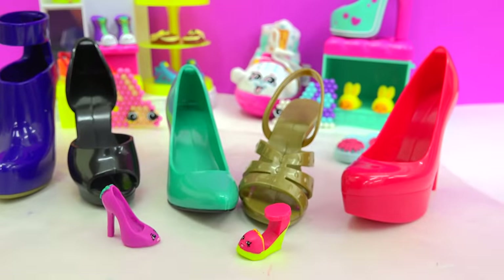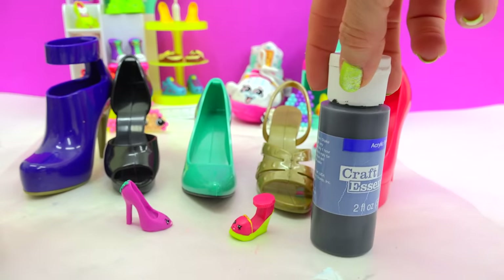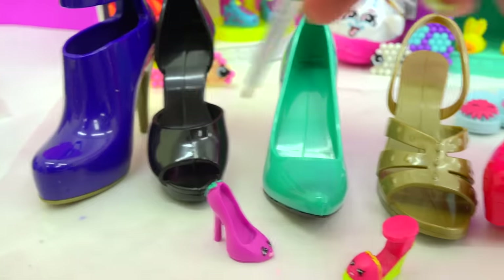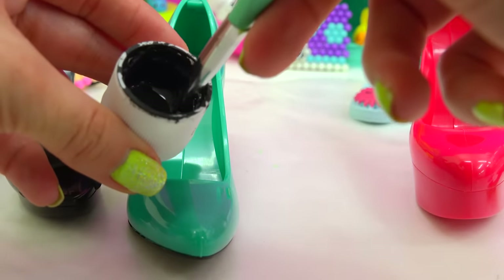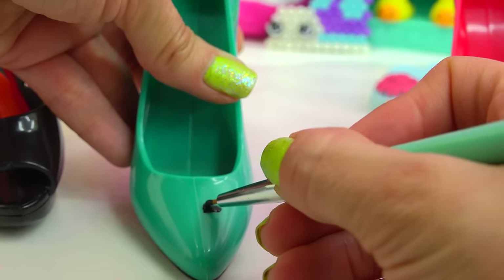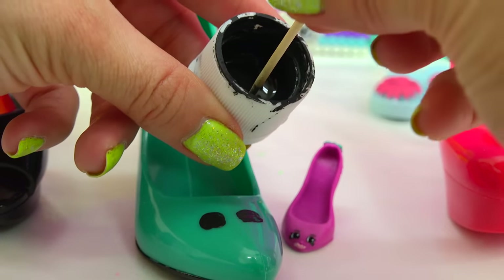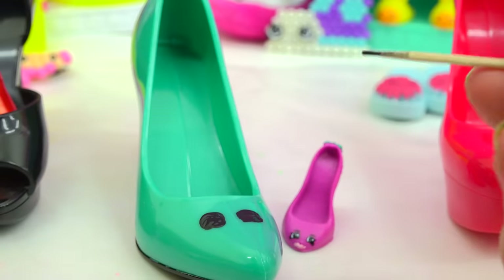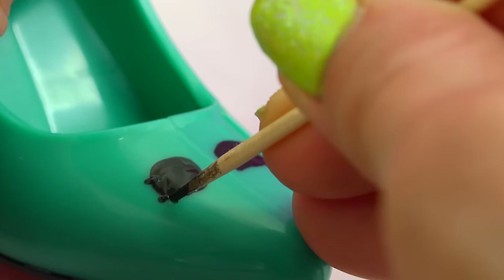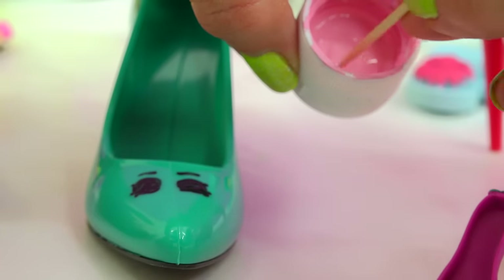Now, before we get started decorating all of these shoes, let's actually make them Shopkins-inspired. I'm gonna be using some black and white acrylic paint and we're gonna paint some Shopkin faces on each one of these shoes. I'm gonna take a little bit of black on my paintbrush, and we'll paint this one to look like Beverly Heels. Use a little toothpick to add on some smaller details, like eyelashes and eyebrows. Little bit of pink to make some lips.